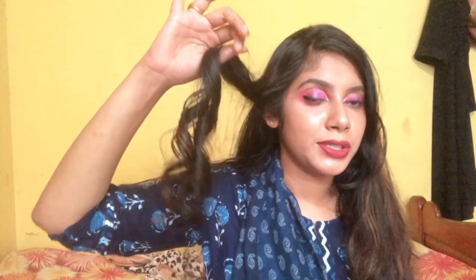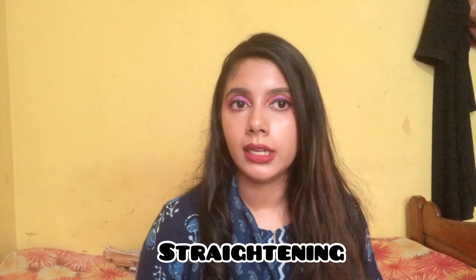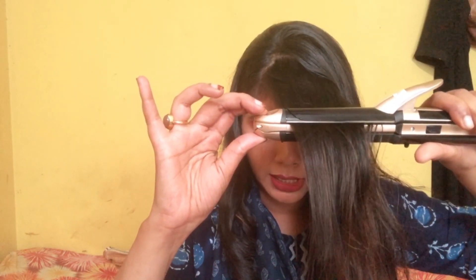It looks very lovely! Let's try straightening now. I'm taking a small portion — don't take it too close to your scalp. Slowly bring it down.